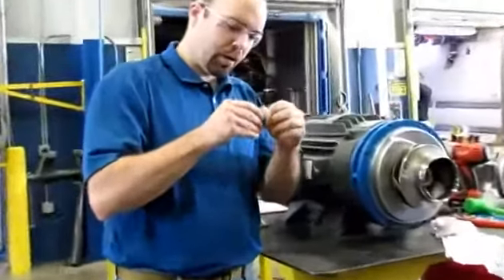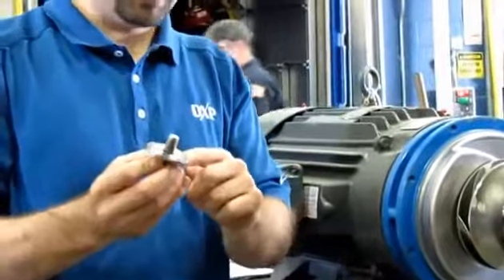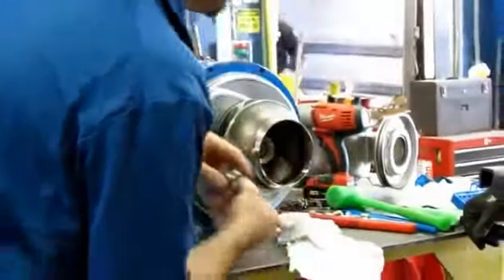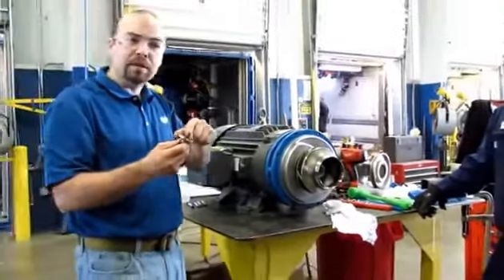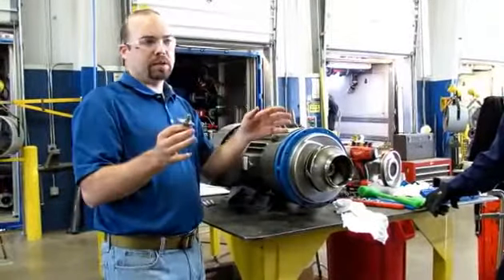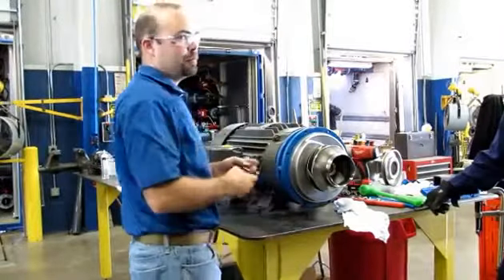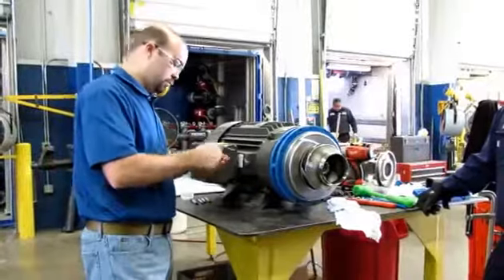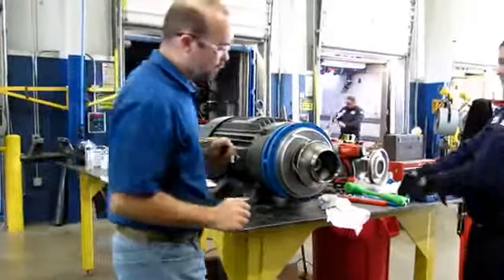Taking a look at the impeller washer — it's actually a stud and a washer with an integral O-ring in it. Make sure you don't lose that O-ring because that's sealing liquid from leaking past the impeller and down the shaft. It's okay to put a little RTV on there, but don't go crazy with RTV silicone. Now we can get the impeller off.